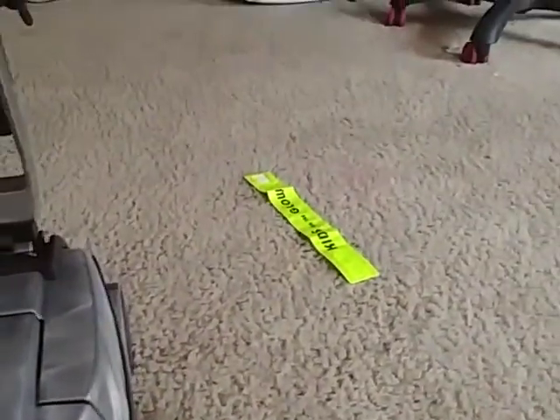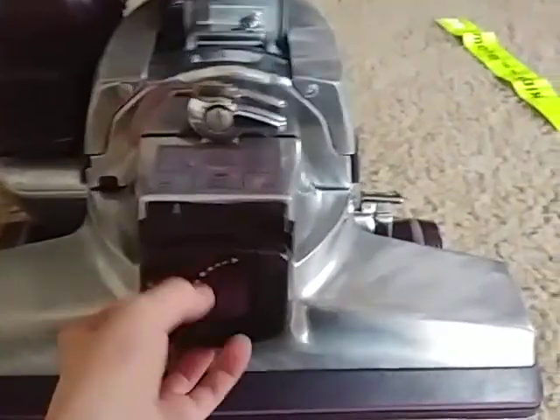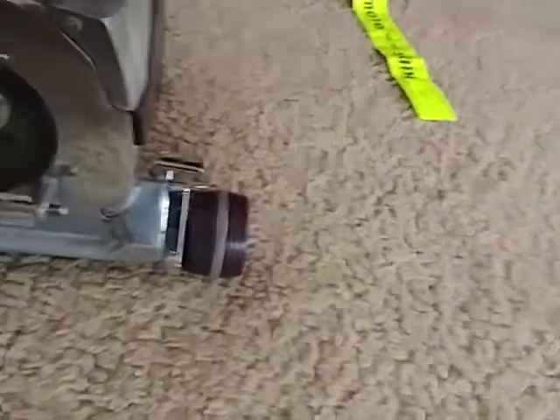Here is why it's my favorite: it's super easy to maintain. I'm sorry if I have some thumb-cam moments, but I'm new to this. This is one reason I like it — it's so easy to take apart. And the motor is right there, which gives it a ton of power.